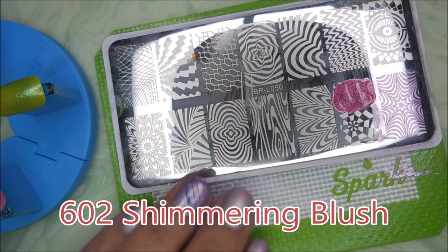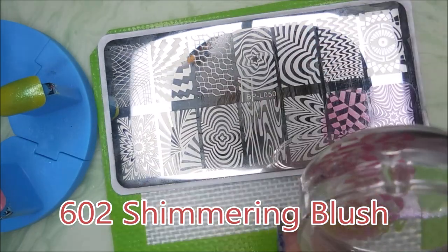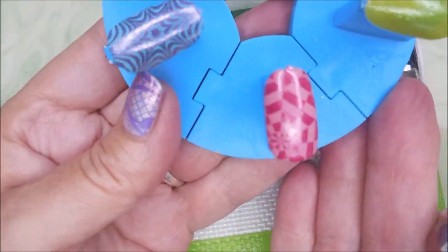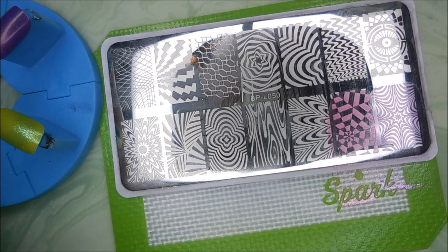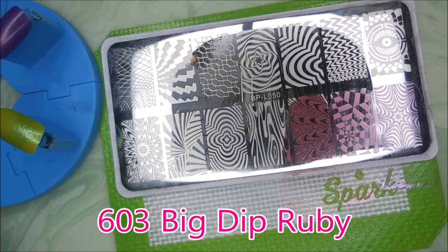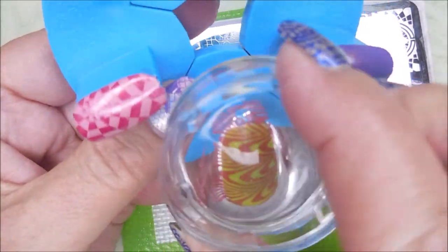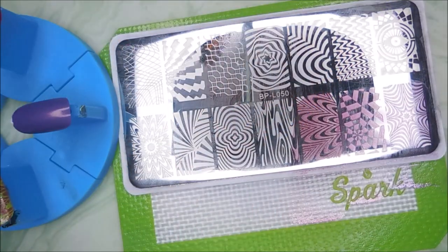These are just insanely wonderful for stamping. I just really think that they're insane. I am cleaning the stamper off in between. Next we've got 603. I will give the names and everything at the end — I just figured it would be better to just do them. Oh my God, I'm so impressed.